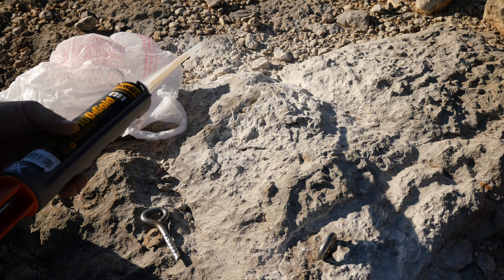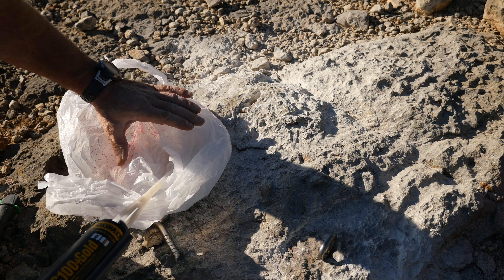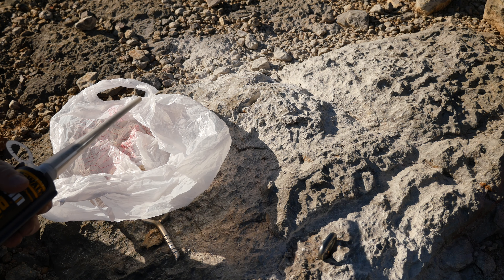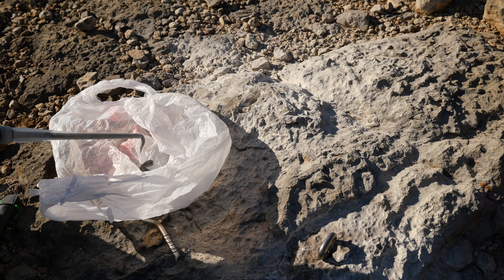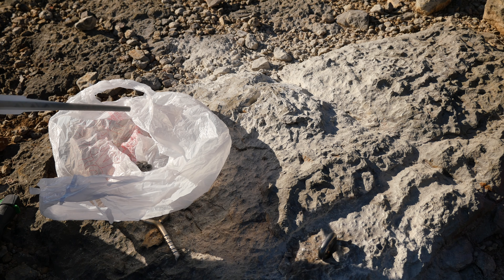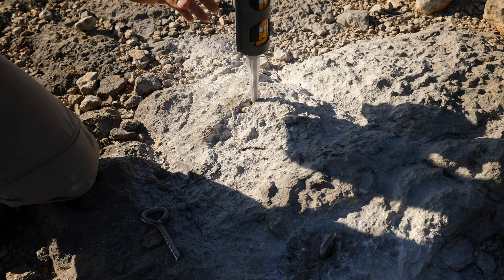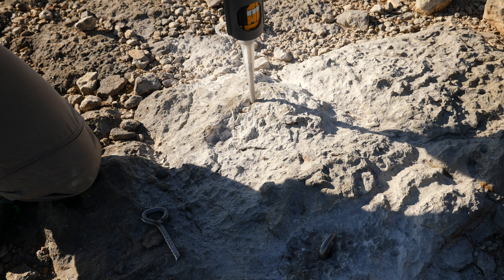Once the hole's drilled and has been cleaned and the bolt dry fitted, the next step is to add adhesive. Using Powers AC 100 Plus Gold, which is designed for this type of application. You have to use a mixed nozzle — it's a two-part adhesive, so there are two components inside the caulk gun and they get mixed in the nozzle. Dispense a fair amount of adhesive to make sure that it's uniformly mixed, and use a plastic bag to capture any excess. There's a lighter and a darker component, and when they are mixed properly you'll get a fairly uniform light gray color.